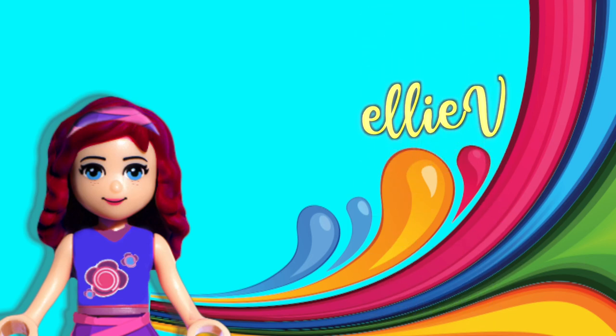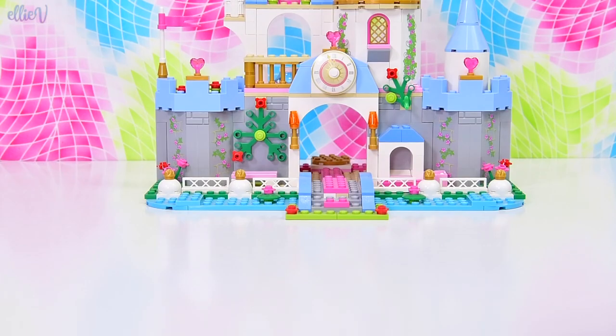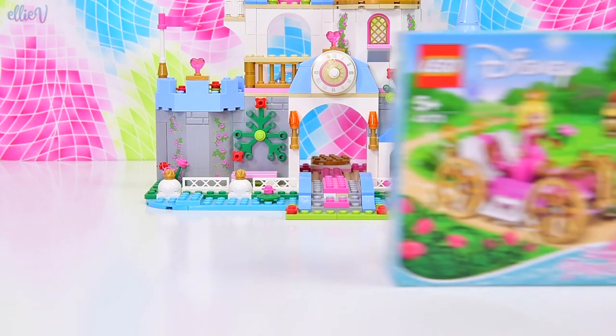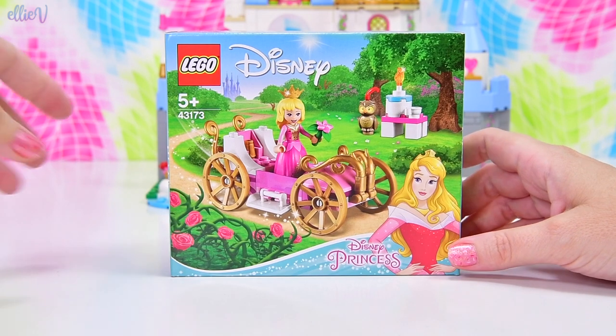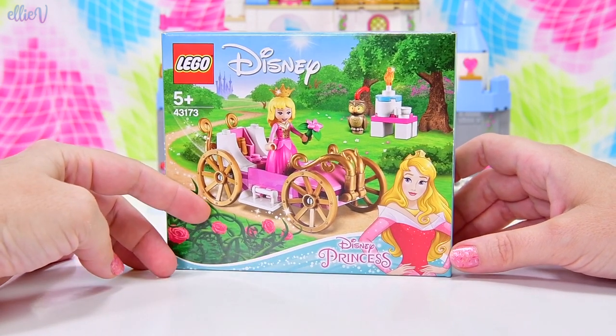Hello, welcome to LAB Toys! Today we are here in front of Cinderella's Castle because we are building a Sleeping Beauty set. Yes, that's right. Cinderella's Castle is just a pretty backdrop really — it's a bonus confusion feature.